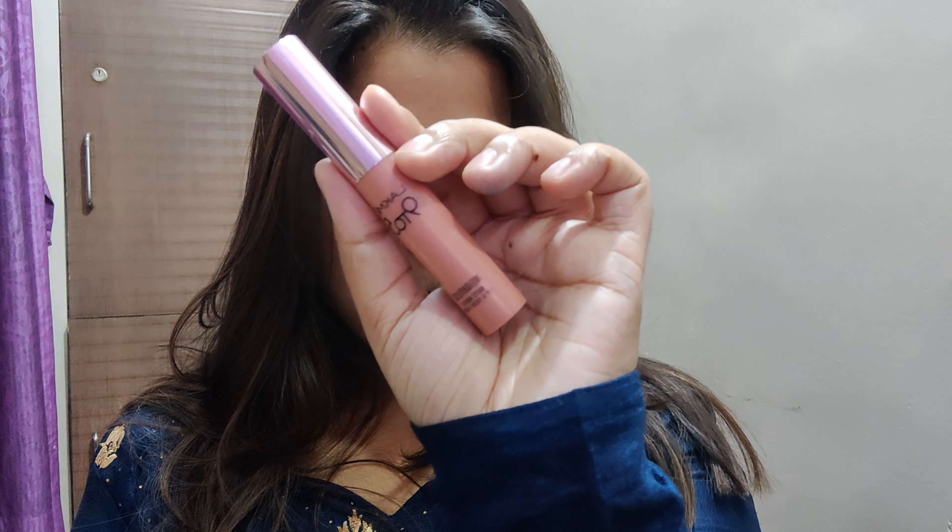For lipstick, I will be going with Lakme 9 to 5 Weightless Matte Mousse lip color, and I will show you the color as it is. So this is how my look turned out — that's it for today's video, till then take care and bye!